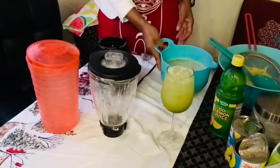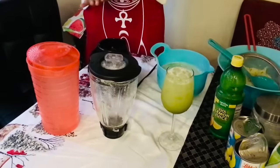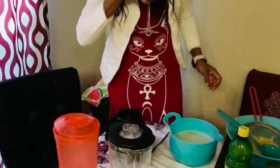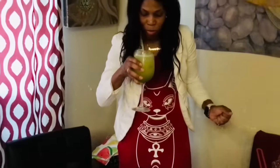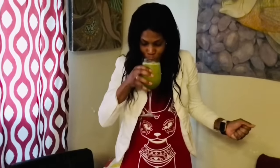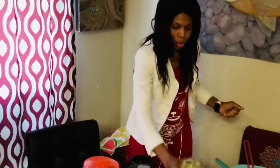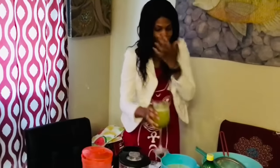This is my ice, guys. Look at that — that's my cucumber juice! I'm gonna taste this now.